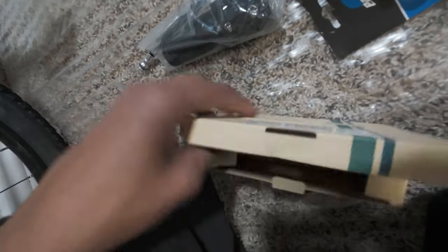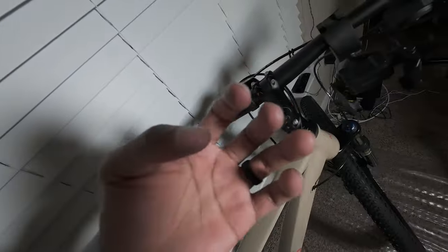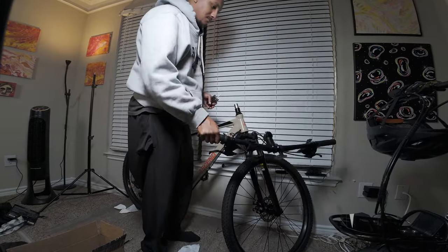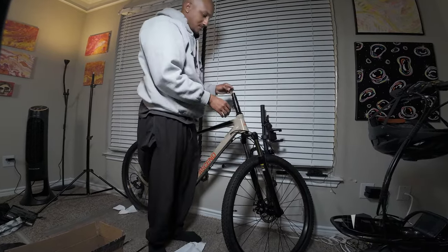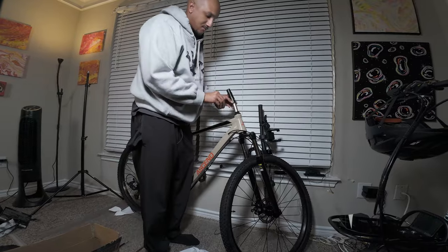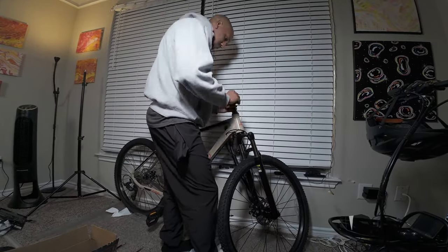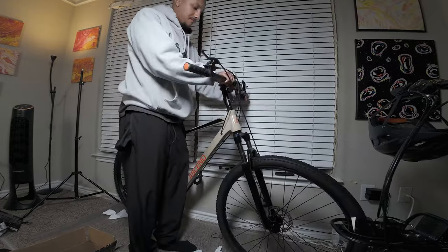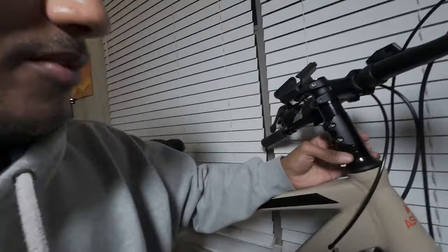Now we gotta figure out how to put this all together. I took that part off, now I gotta take this part off. I've been noticing my fingers have been getting really greasy — I probably should have got some lubrication for when I'm putting all this stuff together. That's something I'll have to remember in the future. All right, so I got the stem riser on.